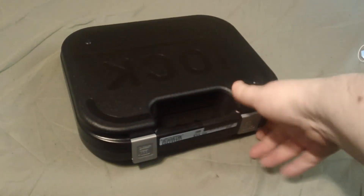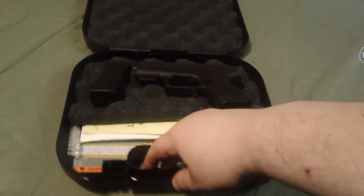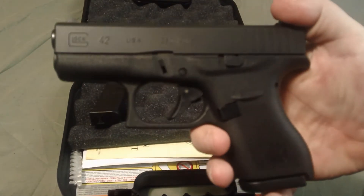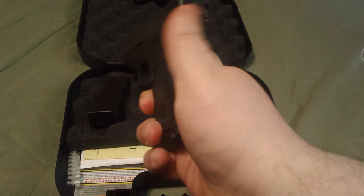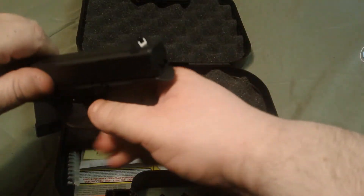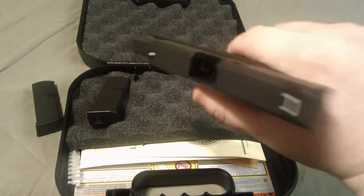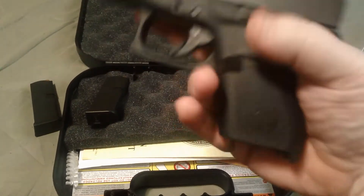I got a little tape on this just so you can't see the serial numbers, but this is what I picked up just a couple days ago — the new Glock 42, small size single stack 380. Pretty nice little gun. I'll go ahead and safety check it — it is loaded, I know that for a fact. I don't think there's one in the chamber — nope, nothing in the chamber. Pop the slide back so you guys can see. That's it, the new Glock 42.